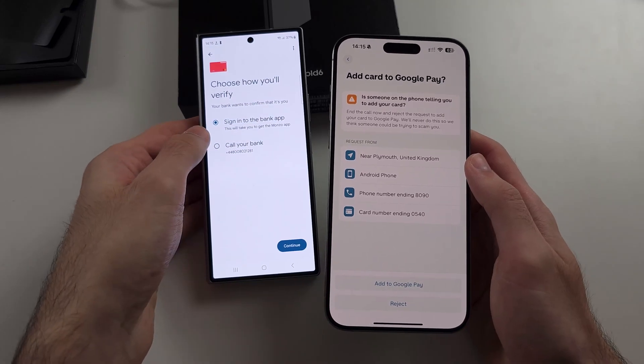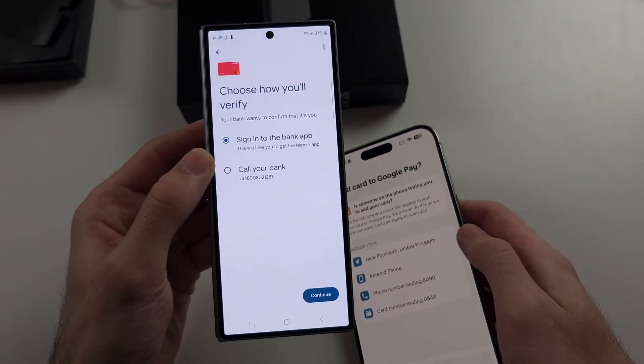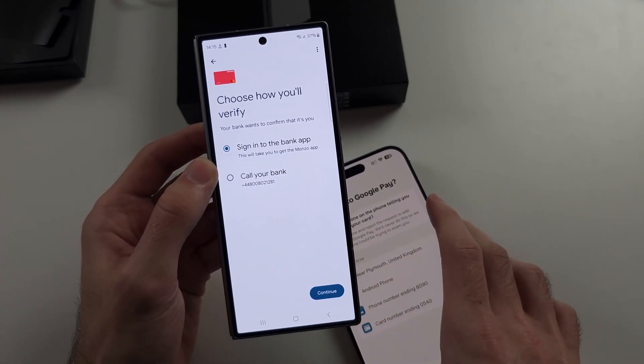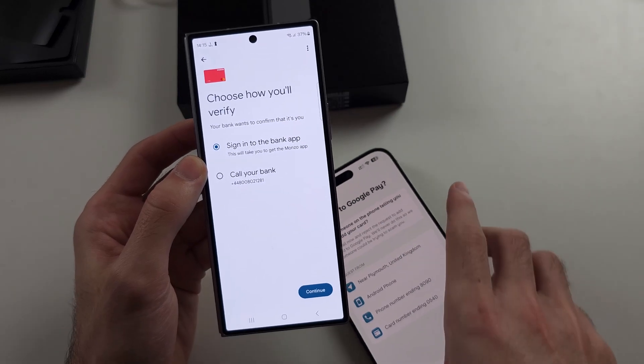This is important — you need to verify your card. Otherwise, it won't work in Google Pay. So make sure you do this now. Either sign into the bank app or call the bank to confirm.